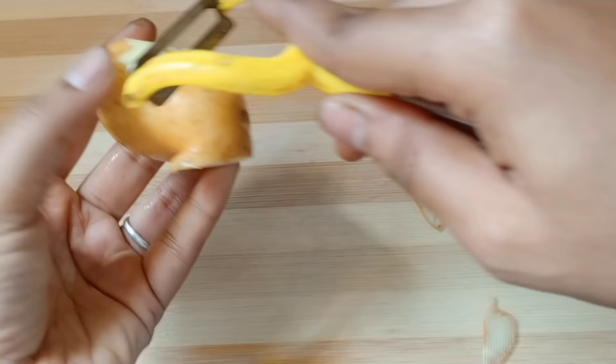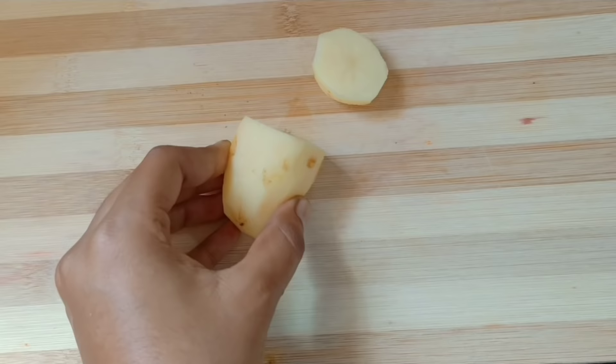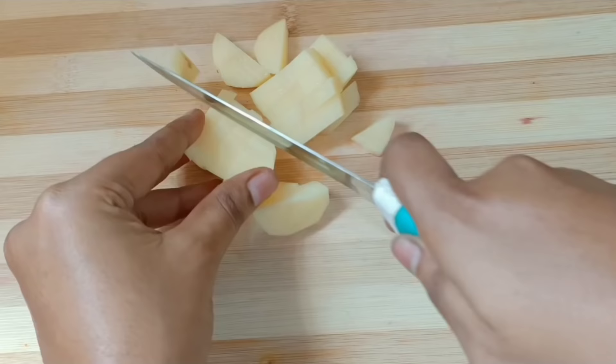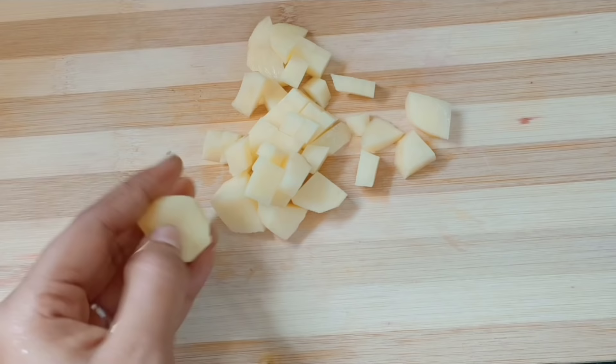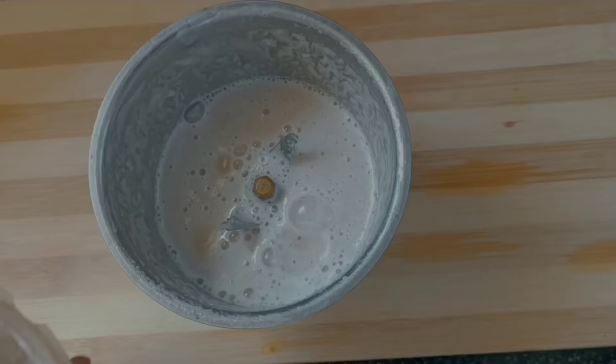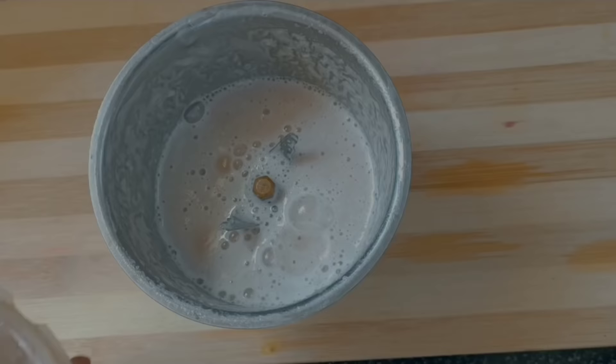Now we will put a cream egg. We will cut it in a mixi jar. If you cut it, please use it as well. I will wash the mixi jar and clean it. The mixi jar is clean so we can use it on our face. We will put a nice paste in the mixi jar and add more than 1-3 tbsp of water.